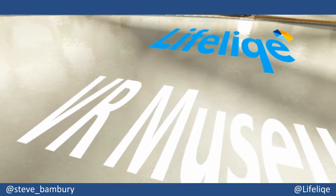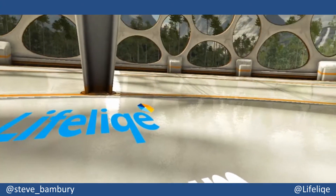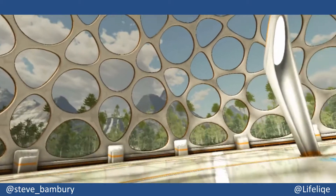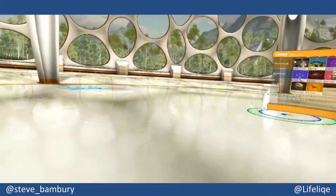Hi, this is Steve Banbury, Head of Digital Learning and Innovation at Jested By, and I'm going to give you a quick tour of the amazing Lifelike VR Museum app, which I'm here using on the HTC Vive.